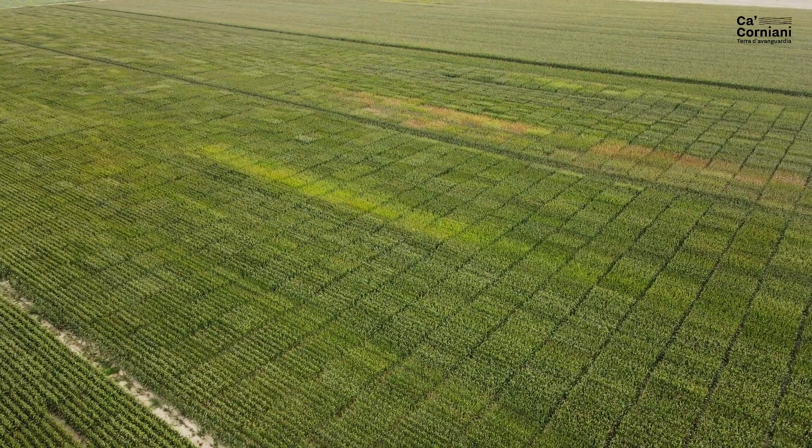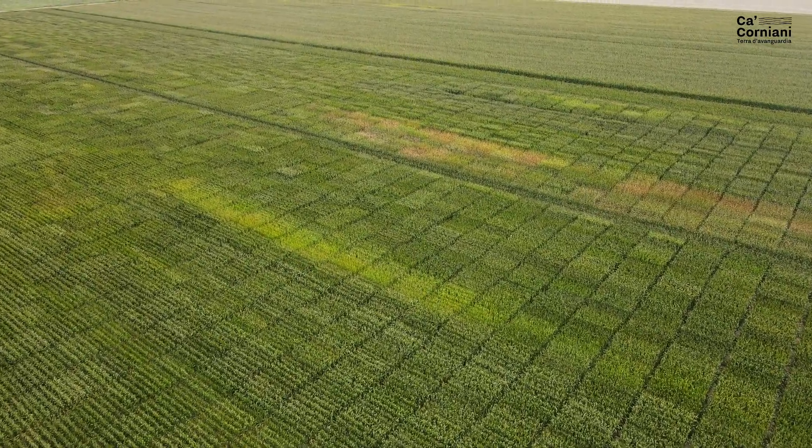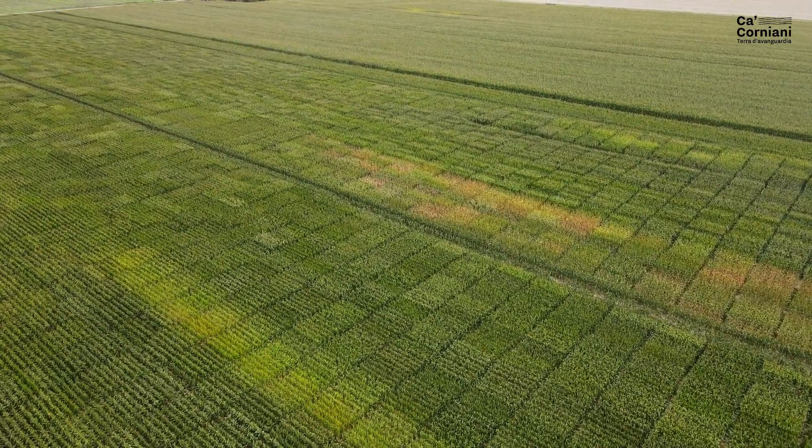In questo modo è più facile fare l'ibridazione. Il processo di ibridazione prevede innanzitutto che vengano costituite delle linee pure, e col mais è semplicissimo farlo perché basta autofecondare le piante su se stesse per un determinato numero di volte. Si ottiene così una linea pura, cioè un individuo omozigote che, se incrociato con un altro individuo omozigote, crea un individuo eterozigote in cui i caratteri positivi dei due genitori non vengono solo sommati ma addirittura moltiplicati, dando luogo al lussureggiamento degli ibridi.